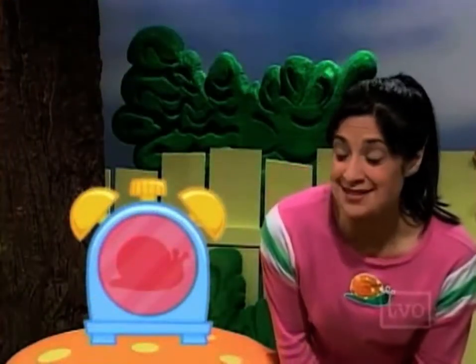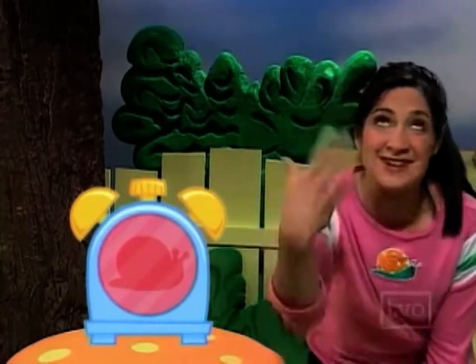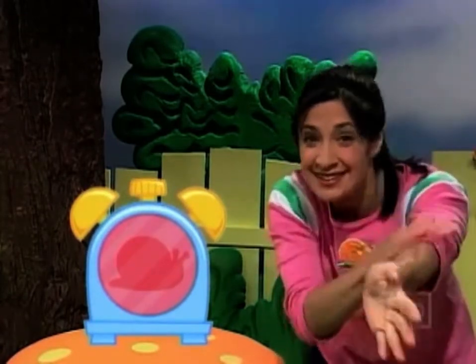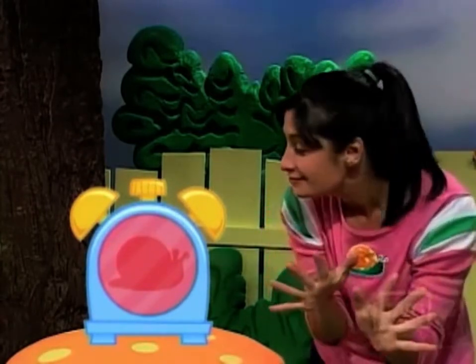Do you know what time it is? It's time for Motion Minute! Let's rub on our motion lotion on this arm, and over here. Good. Now get ready, get set, let's go! In today's Motion Minute, let's do a garden motion minute. There are lots of flowers in the garden.